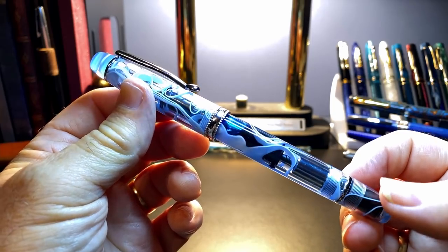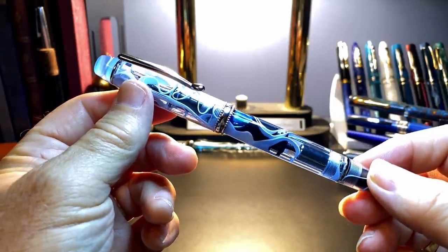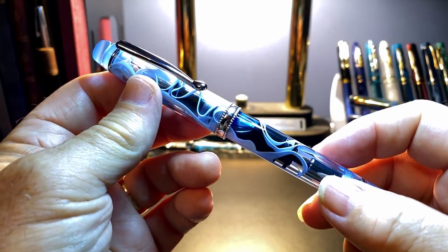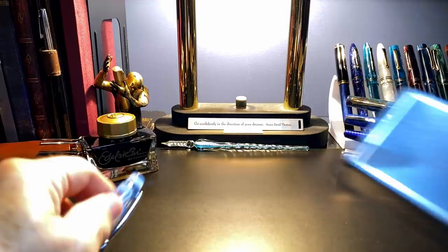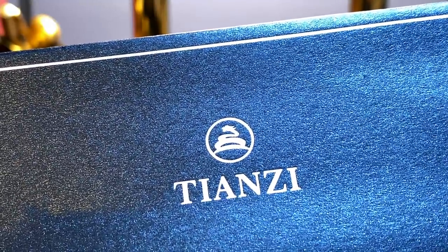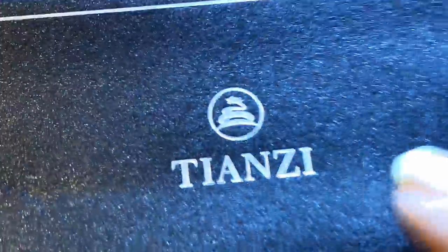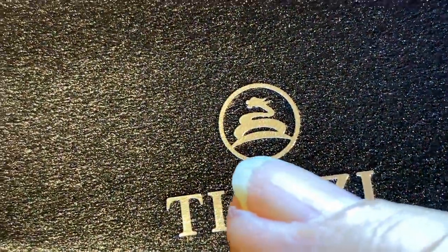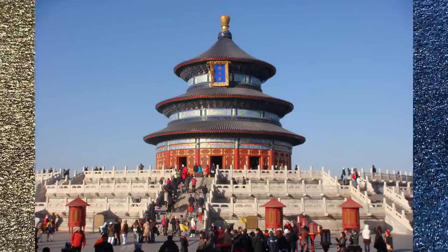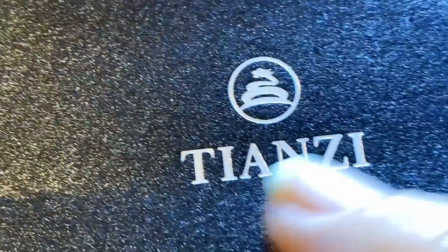I mentioned in the introduction that I was contacted by someone from the makers of this new brand, Tianzi. The brand name certainly sounds more Italian than Chinese, but they are based in Shanghai. They said the pen is CNC turned acrylic resin and that the Tianzi logo is a stylization of a dragon mixed with the roofline of Tian Tan — T-I-A-N, T-A-N — the Temple of Heaven in Beijing. According to the email I received from them, the Chinese translation of dragon is Tianzi.